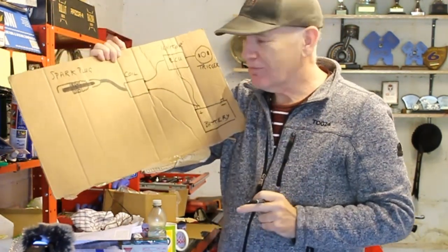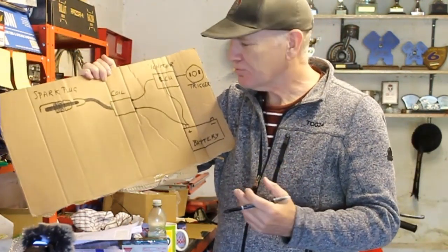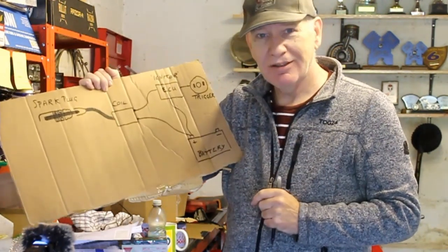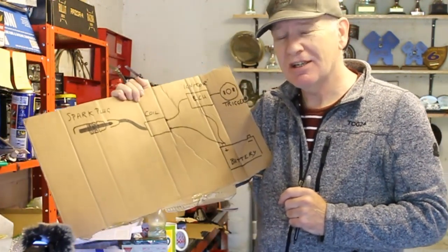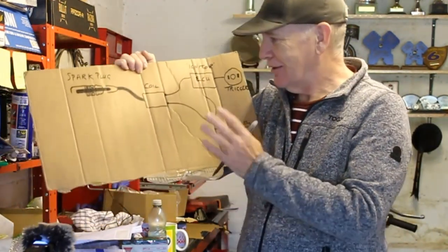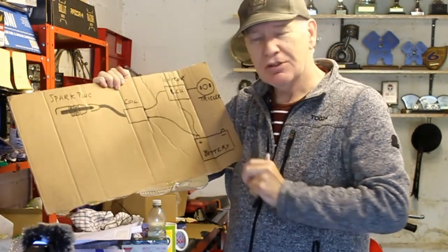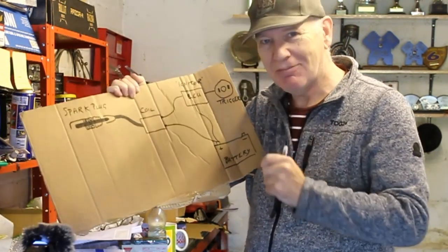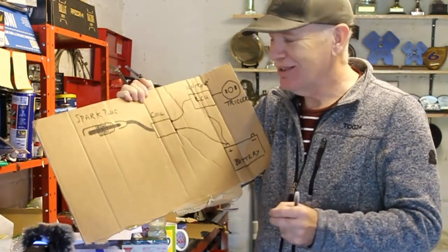So what does a coil do? Well, a coil converts your 12-volt power from the battery into something a lot more powerful — it converts from 12 volts up to something like 20,000, 25,000, or even 45,000 volts. You just need to know that's its job. And if you've ever grabbed hold of a spark plug when it's igniting, you'll know it gives you one hell of a jolt — because although the amperage is quite small, the voltage is in the tens of thousands.